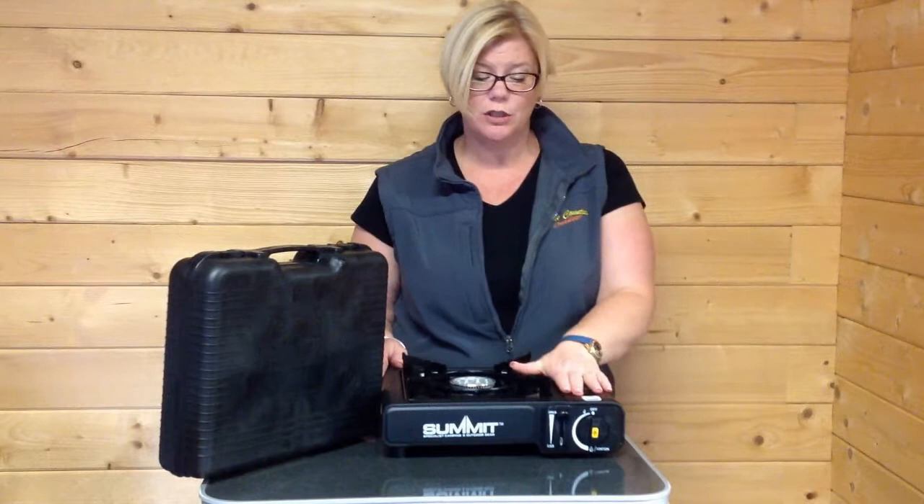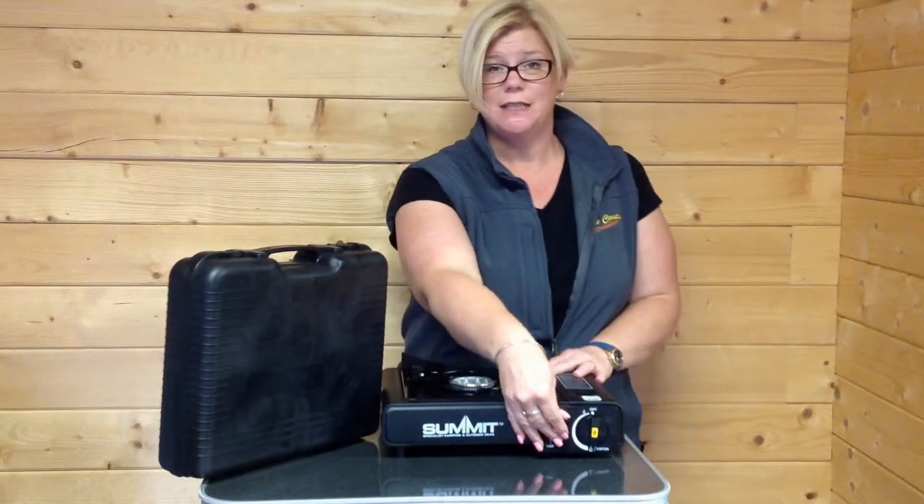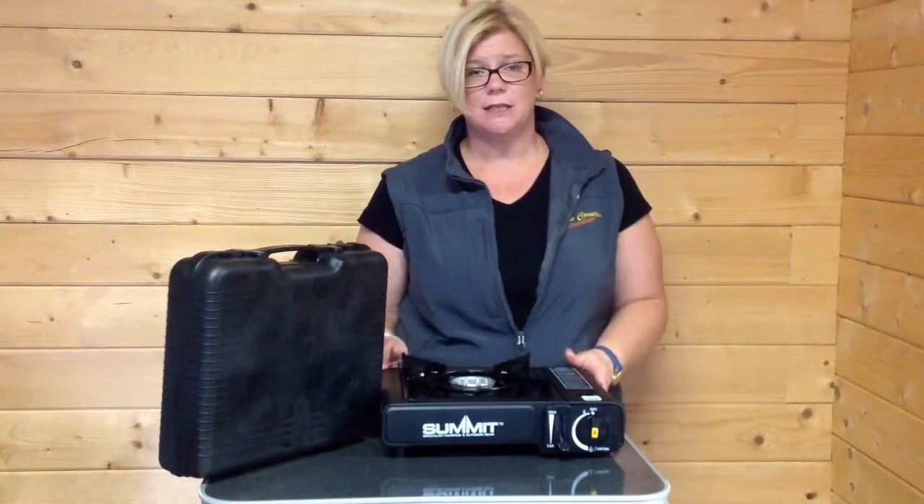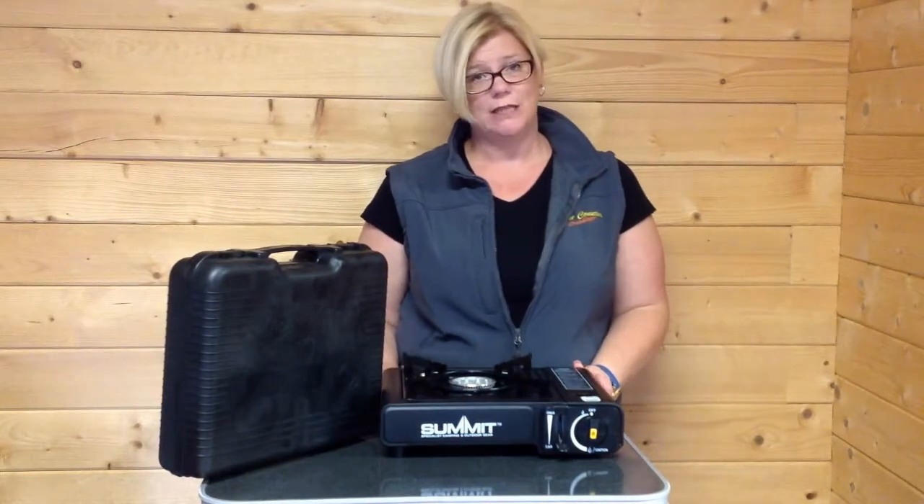Once that's in position, you can shut it up and push this lever down here. It engages the gas cartridge, keeps it nice and sturdy and in position, and it's ready to use.